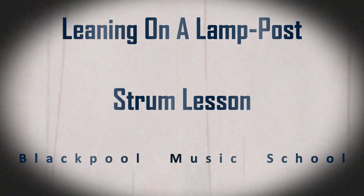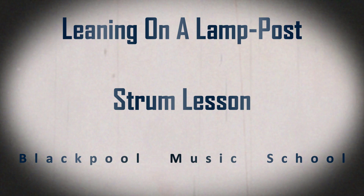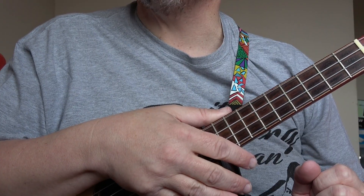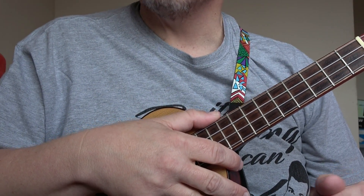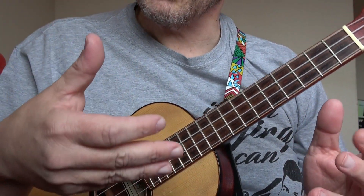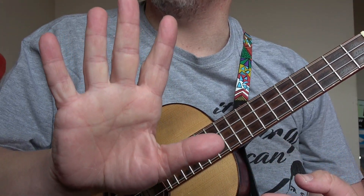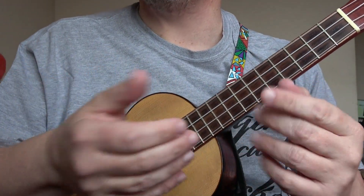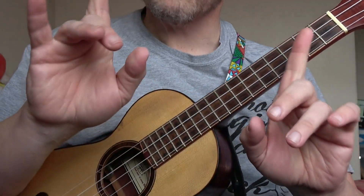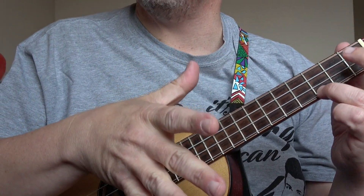Welcome to this Blackpool Music School video all about the ukulele. In this video I'll be showing you the strums that George Formby used during the song 'Leaning on a Lamp Post.' I am tuned GCEA but any tuning is fine, any size of ukulele is fine. We are talking about our strumming hand — in my case my right. I will be staying on a C chord, that's all I'm using here.